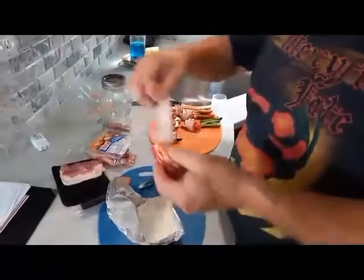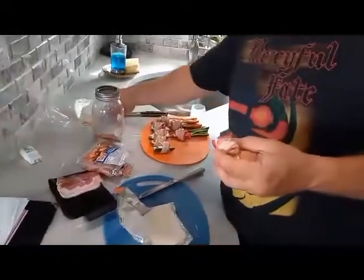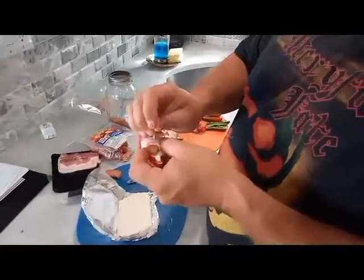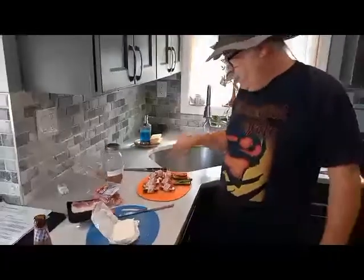Then I take a piece of bacon, put a wrap on it, and get a toothpick. Put it all the way through there. I'm going to do that for the rest of these. Then, according to the recipes I found, you take your favorite spice rub and put it all on this.